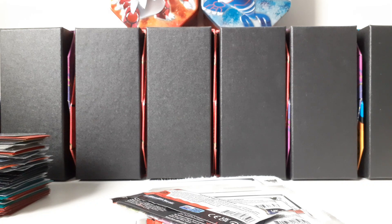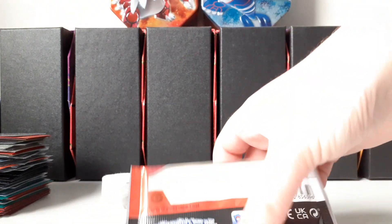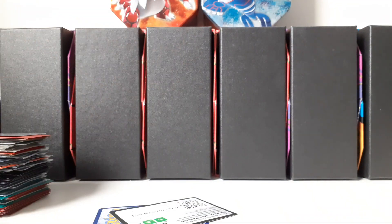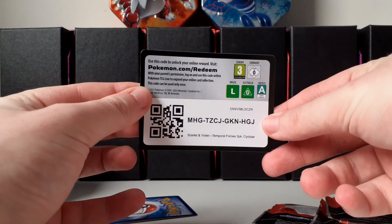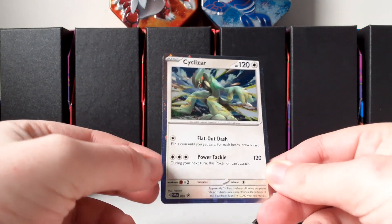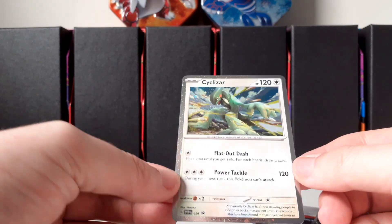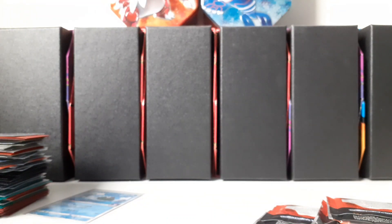This one actually opened up quite nicely. This is my first Temporal Forces opening — I have not opened this set yet. Nowhere near me are any pre-releases, so I never go to pre-release events. I don't even really know how to play but I would love to go if I knew where to go. I'm going to give away the code card right here. Now we can take a proper look at the card — it's a black star promo Cyclizar, number 096. The three-pack blister packaging is a bit damaged but that's fine.